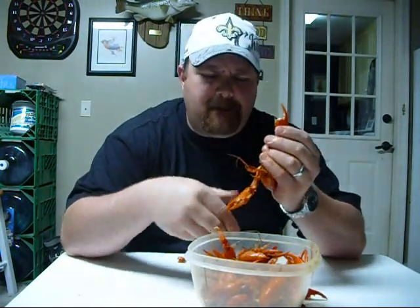Then you take your finger, shove it up into that cavity of that crawfish and pull all them juices out. Give it a little squeeze — whoa, some spices got down up in there! And that's how you eat crawfish. Also, if your claws are big enough, you just pull that claw meat right out of there. Don't let nothing go to waste!